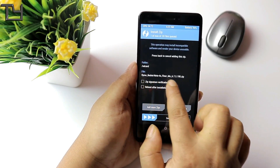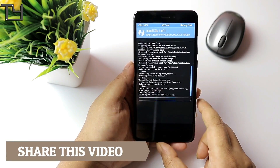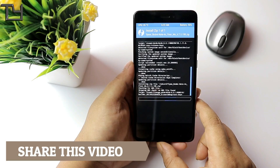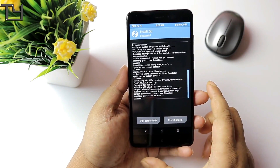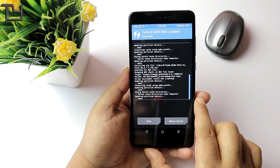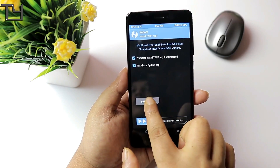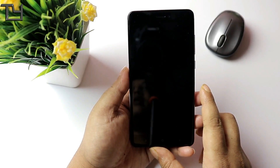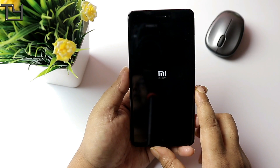The Flying OS for Redmi Note 4 Mido is actually based on Marshmallow — you're not gonna get anything more than that. There are a few bugs: the ROM is fluid, it's fluid AF, but there is no VoLTE support. More than that, it doesn't even support both SIMs. I will show you everything when the ROM gets booted up.